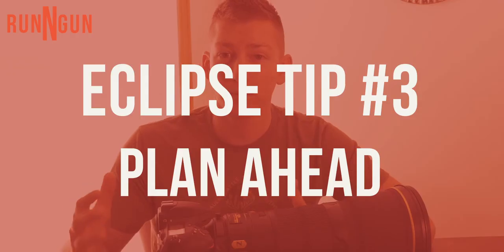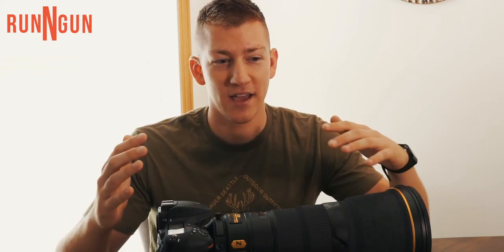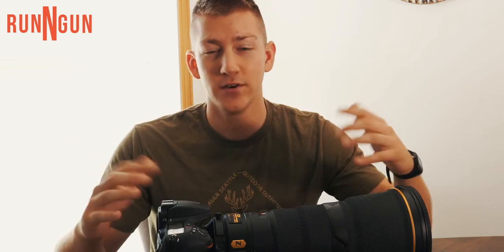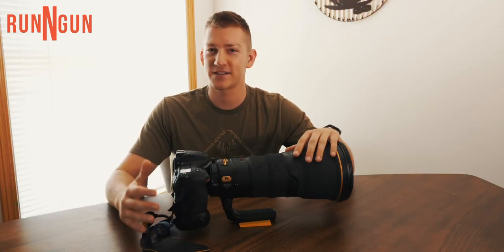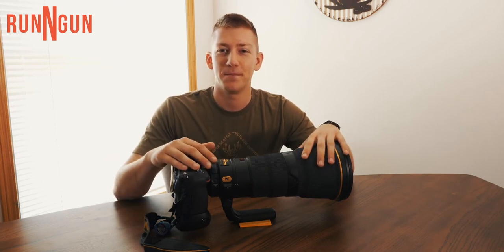Tip number three — I'm kind of rolling into it off the last one — is to pre-plan. Make sure you have all your gear. This is a once-in-a-lifetime event, and if you don't bring all your gear and you forget a lens at home, you have about two and a half minutes where that moon is gonna be directly in front of the sun and you don't wanna miss it. Make sure your bag is packed, your batteries are charged, and you have cards in your camera. Be prepared.